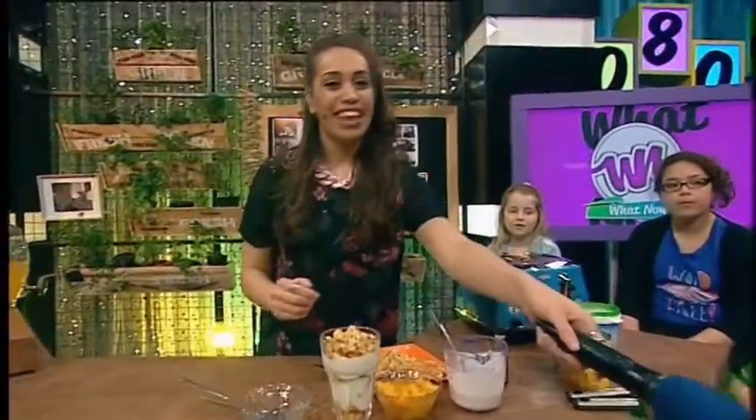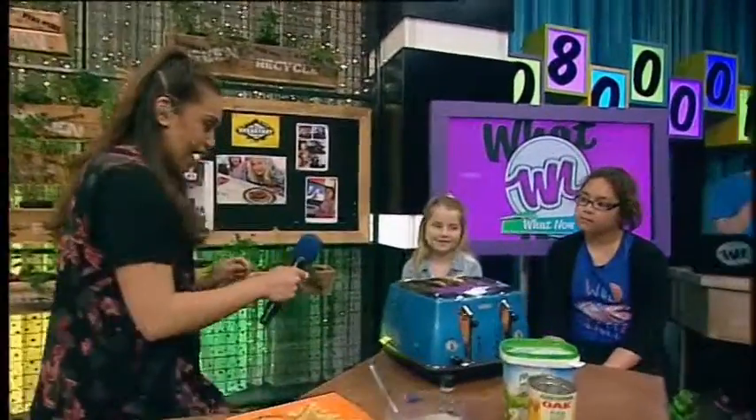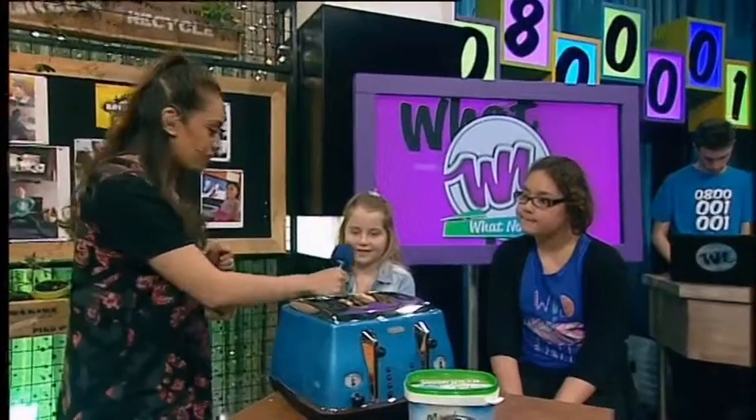And I have a couple of ladies in the studio this morning. I have Daisy — good morning, Daisy. Hi. And Alyssa. Hi.